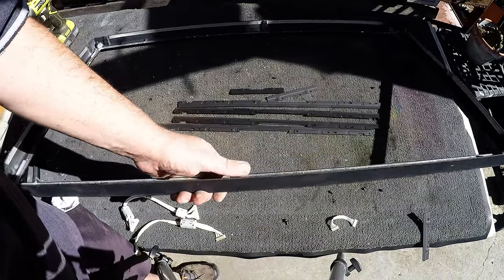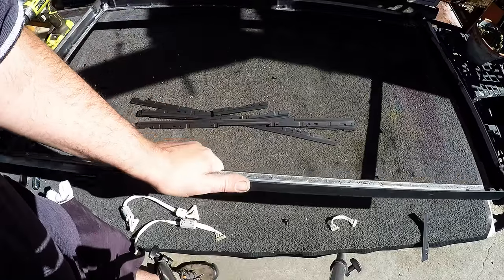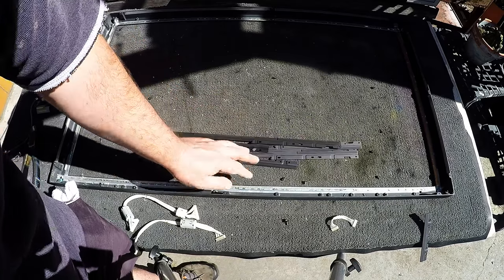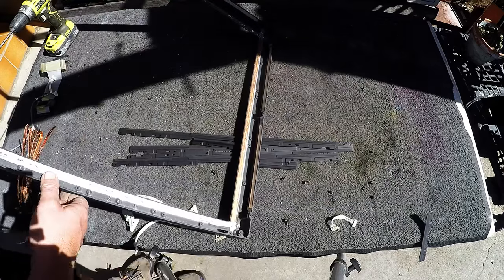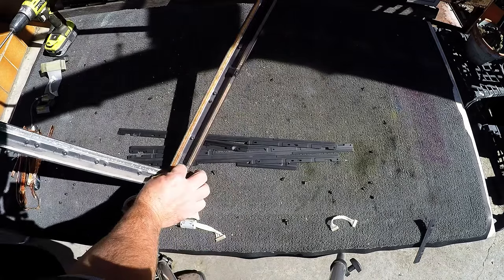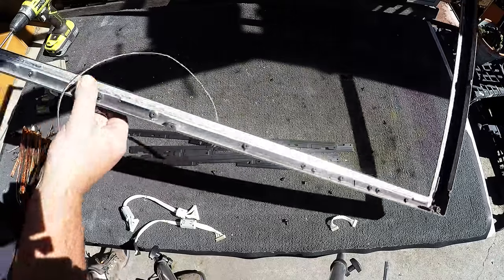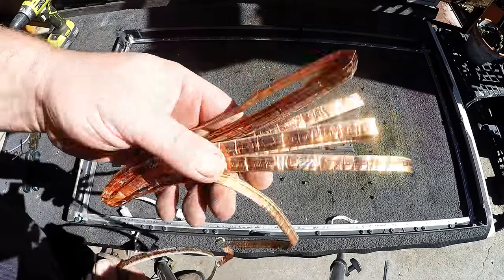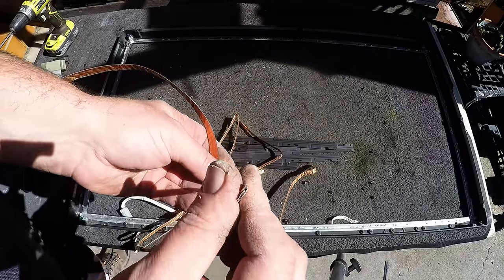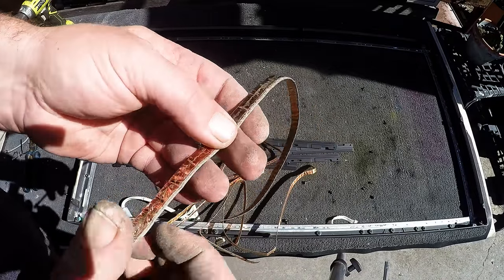We've got our aluminium frame now. We've also got these pieces of aluminium that were holding in the glass. This frame here weighs a good 6 or 7 pounds. Add another pound here, so it's not a bad aluminium haul. I've just been taking off this tape on the side and you can see that it's copper tape. This is kind of like insulated wire - it runs all around it. The insulation is on the inside in this case and the copper is on the outside.